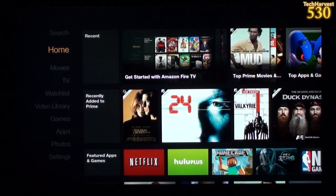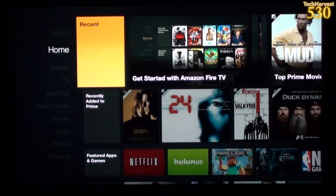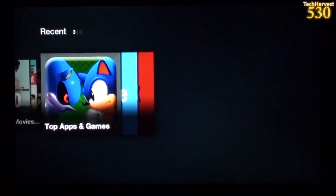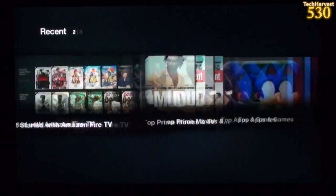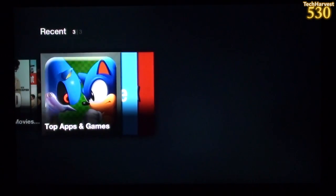As you saw in the introductory video, this is the user interface. On the far left you have a filter — we're on Home right now, and you can go to Recent. I can scroll through using the directional control on the remote. We have 'Get Started with Amazon Fire TV,' 'Top Prime Movies and TV,' and 'Top Apps and Games.'